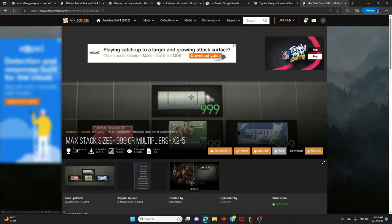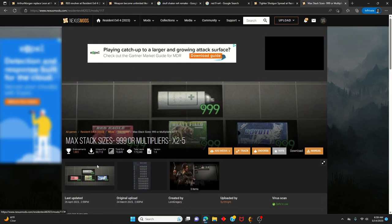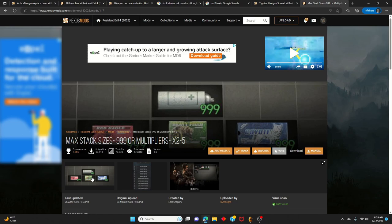Basically, what the Max Stack Size mod does is — if you're playing a new game or new game plus and you've collected a bunch of shotgun ammo, it lets you stack it all into one single box. You can play that way without infinite ammo, but I highly recommend infinite ammo because it's better.